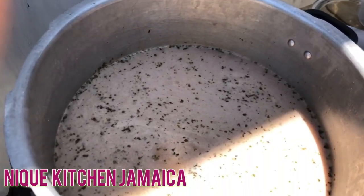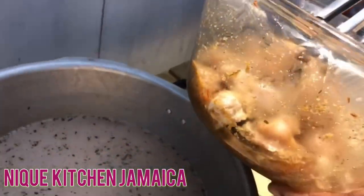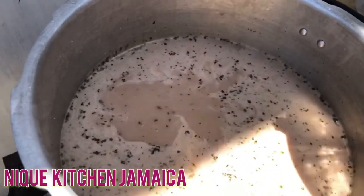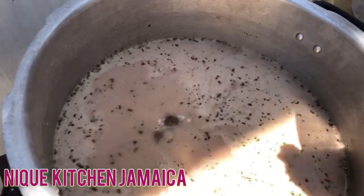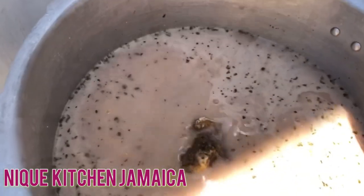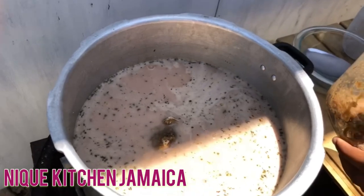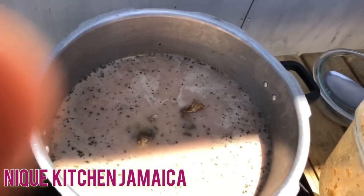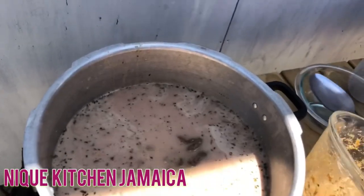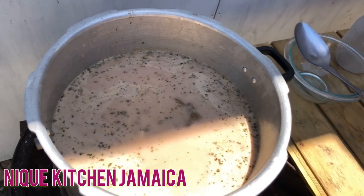So guys, we'll be going in to our soup pot with our chicken. Adding our chicken. We'll leave this to boil for about 20 minutes to half an hour, then we add our ground provisions — yam, cocoa, and Irish to the pot.